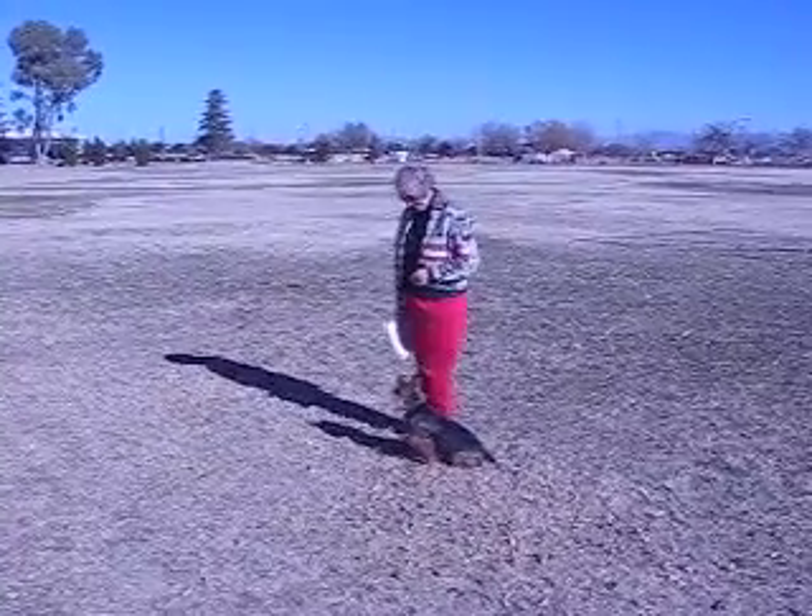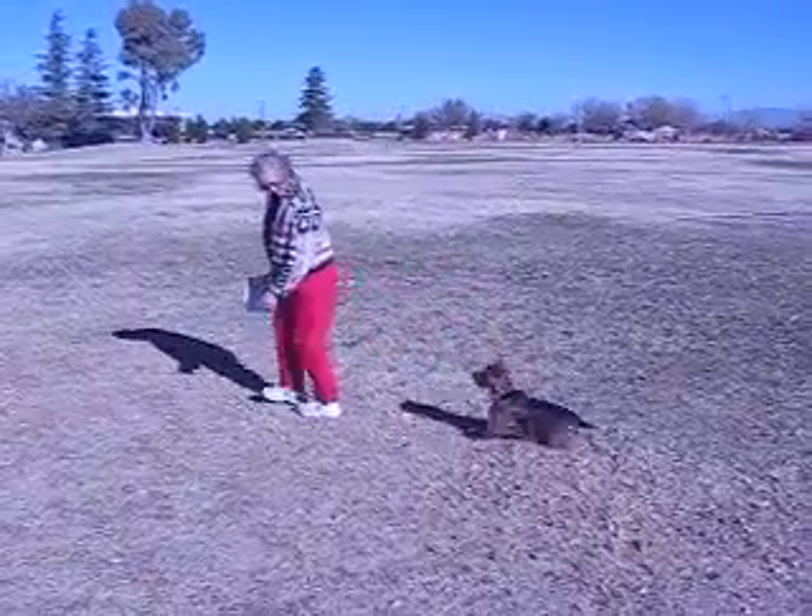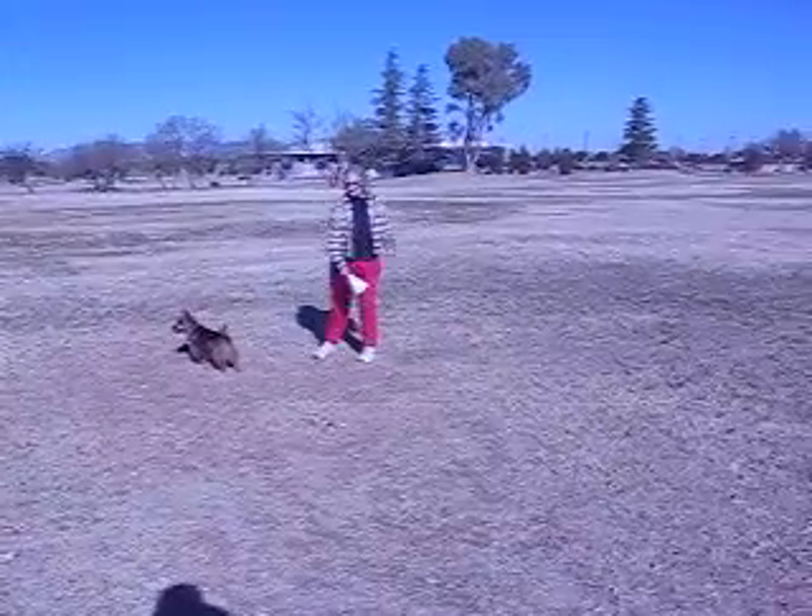Then you immediately move on. Wait. One, two. Wally, heel. And he catches up. Good boy! Did you see him catch up?